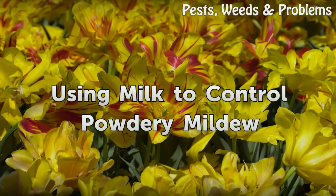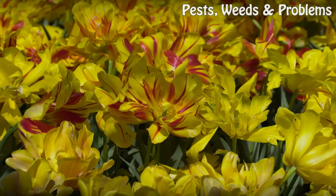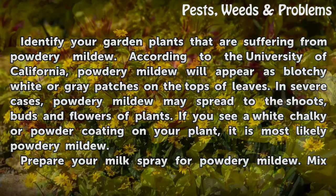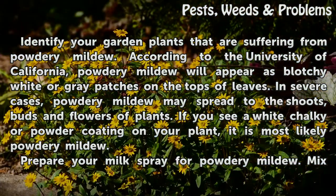Using Milk to Control Powdery Mildew. Identify your garden plants that are suffering from powdery mildew. According to the University of California, powdery mildew will appear as blotchy white or gray patches on the tops of leaves. In severe cases, powdery mildew may spread to the shoots, buds and flowers of plants. If you see a white chalky or powdery coating on your plant, it is most likely powdery mildew.